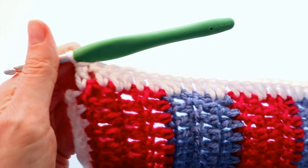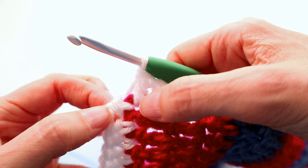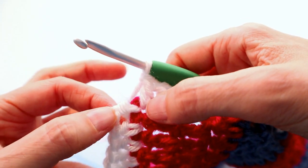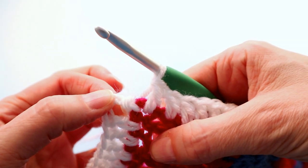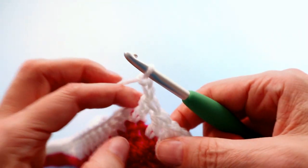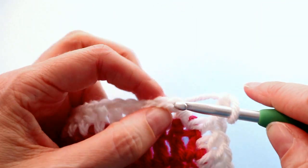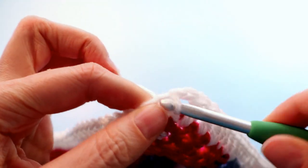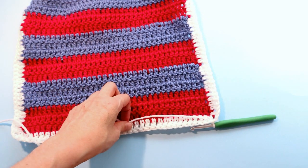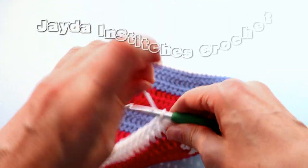That's 36 double crochets worked up the last side of our square. I worked my last double crochet — number 36 for that side, or number 144 in total — into the same place that I joined my yarn initially and chained 2. Chain the last 2 for the last corner, which turns me back around. Join with a slip stitch to the top of the chain 2 that began the whole thing. Snip your yarn and fasten off.